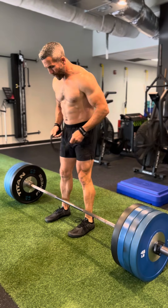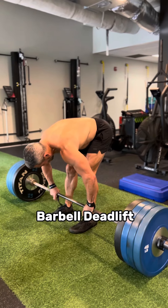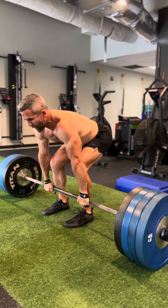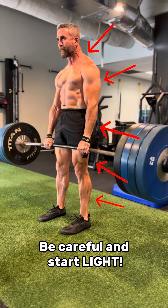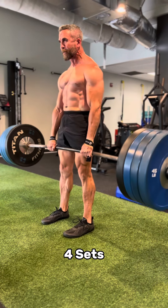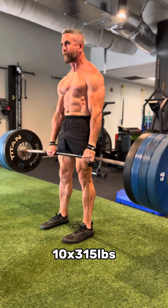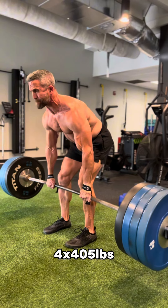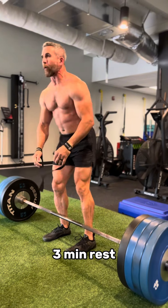Now to the final exercise — the biggest mass builder of the sequence — the barbell deadlift, which I normally do first when I'm fresh. It's how I built the majority of my back thickness and strength, but I do want you to remember I am a professional. Please be extremely careful and start light and gradually work up. I performed four total sets: 12 reps at 225 pounds, 10 reps at 315 pounds, 8 reps at 365 pounds, before finishing with four reps at 405 pounds. Rest three minutes between each set and get ready to burn.